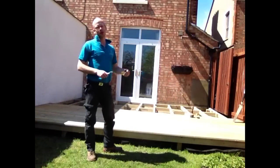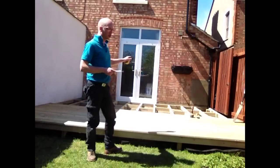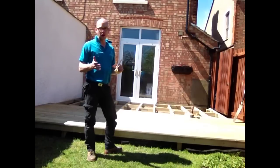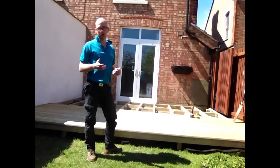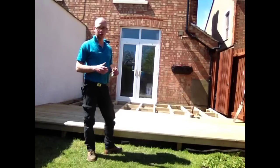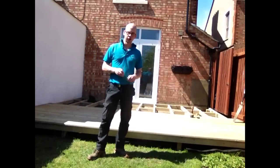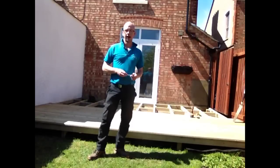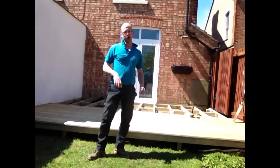I've already started putting the decking planks on. We're fixing to each line across using decking screws. You could use a nail gun — they are faster — however they are less forgiving. If you make a mistake you can sometimes lose your board because it rips it, as opposed to just drilling back out the screws if you need to move a board. When putting down the boards, I use two spacers — just two drill bits — so I can get an equal distance between each board all the way across.